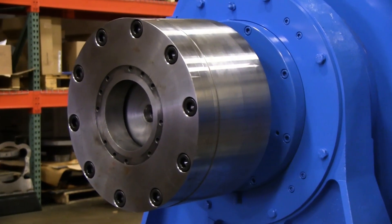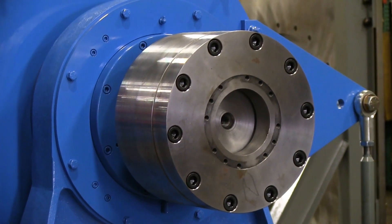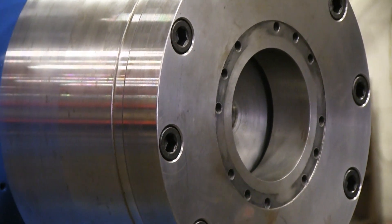In the front of the system is the companion flange, which typically is connected to a drive shaft or cardan shaft, which is connected to the flywheel on the engine.